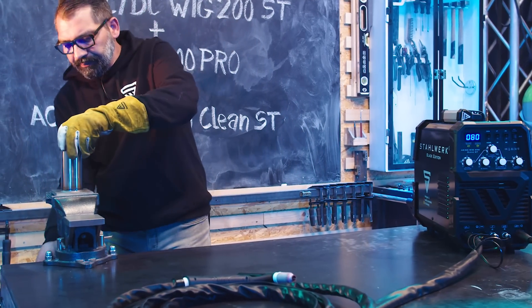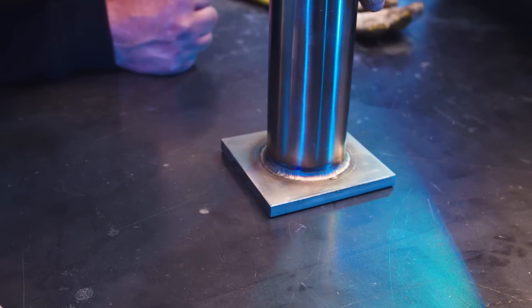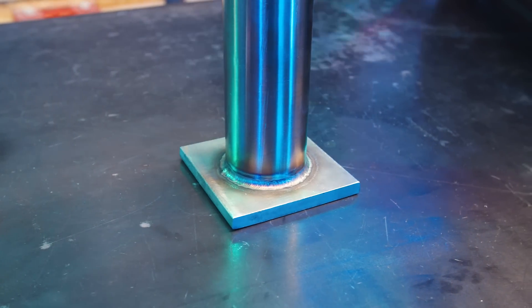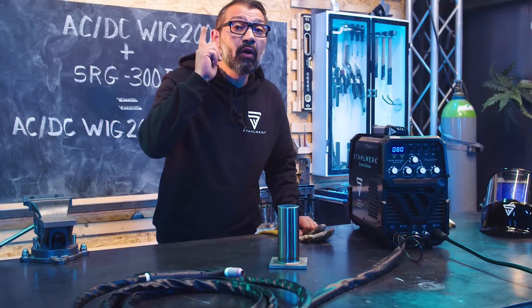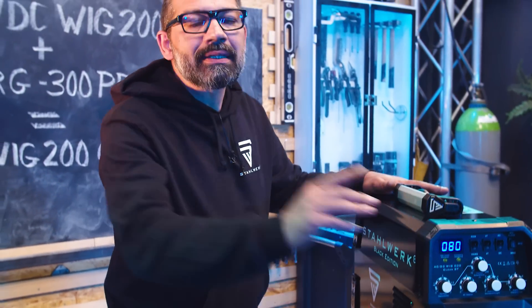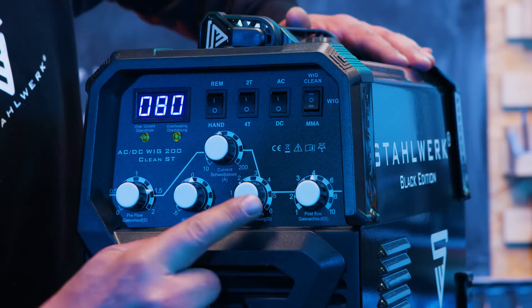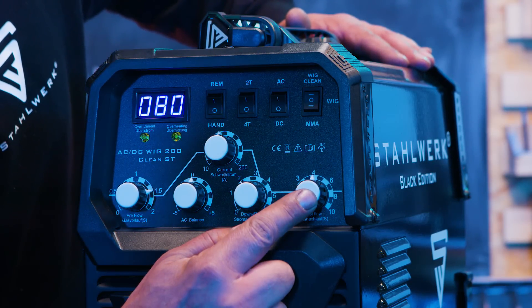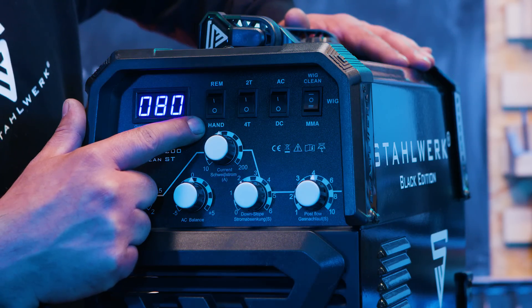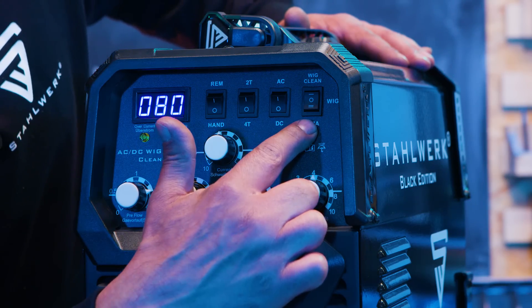Was haben wir gerade gemacht? Eine Kehlnaht an einem 60,3 mm Rohr mit 2,6 Wandstärke, aufgesetzt auf eine 10 mm starke Ankerplatte – also ein sehr hoher Wanddicken-Unterschied. Geschweißt mit folgenden Einstellungen: 1,5 Sekunden Gasvorlauf, Stromstärke 80 Ampere, Stromabsenkung 2 Sekunden, Gasnachlauf 4 Sekunden. Die Fernregelung ausgeschaltet, per Hand eingestellt. Geschweißt im Viertaktmodus, natürlich DC, in mittlerer WIC-Stellung.